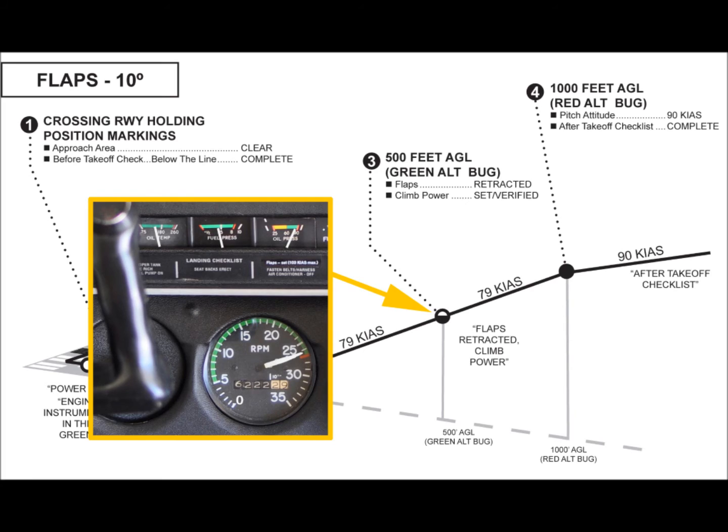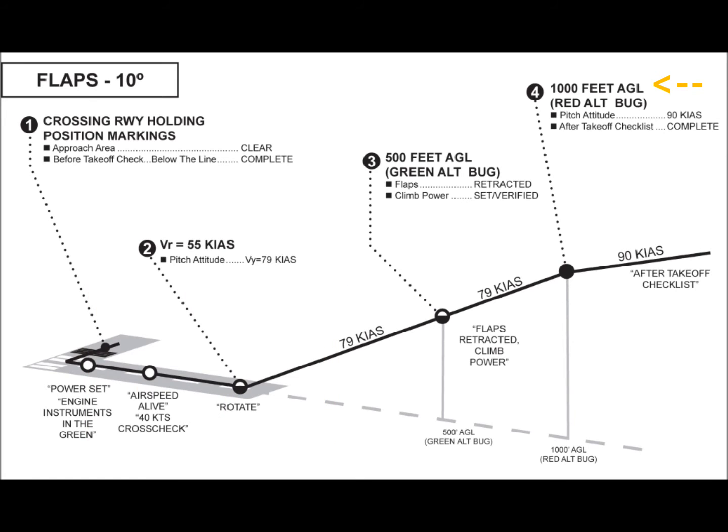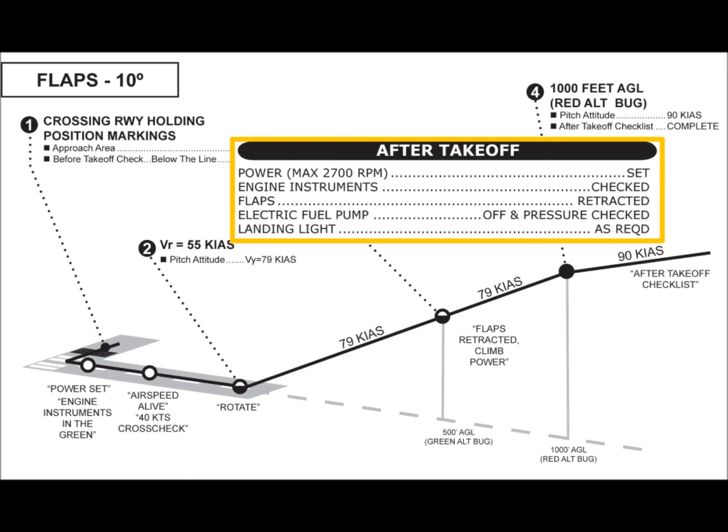The PA-28 uses full throttle for climb, and it is good practice to re-check that all engine instruments are in the green. Climb RPM should be at or near 2700 RPM, but not exceeding redline. At 1,000 feet AGL, noted by the red altimeter bug, the pitch attitude is reduced from initial climb attitude to about 5 or 6 degrees for the cruise climb. This allows better forward visibility, better engine cooling, and a faster ground speed. The electric fuel pump should be turned off and fuel pressure checked. When time and altitude permit, the after-takeoff checklist should be completed.